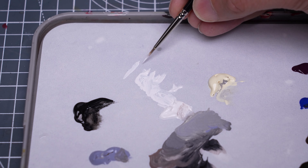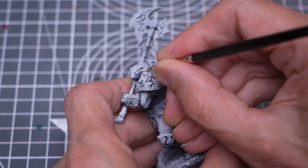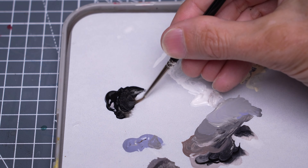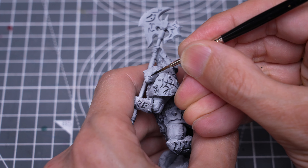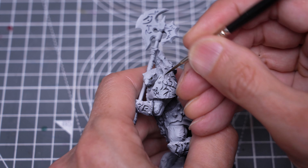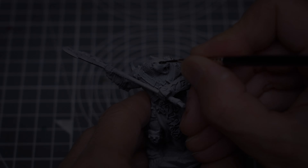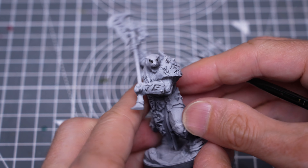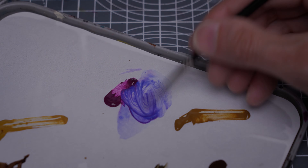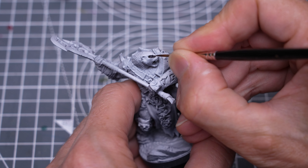I've decided to begin by painting the eyes using pure white. I'm using the Scale Color Artist paints for this model, but you should of course use whatever paint range you like. I'm now using some pure black to paint the surrounding area, trimming the eyes back to the size that I want as I go. We can then tint the eyes with some thinned purple, and I'm using a mix of light ultramarine and purple for this. You can see I've thinned this to a glaze-like consistency. One or two thin layers should be just enough to provide the tint that I'm after.